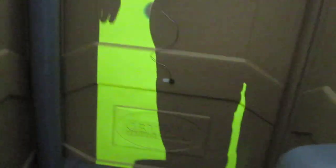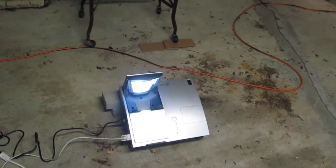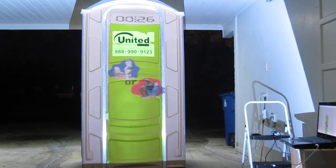What we have here is a little EZ0 sonar sensor sitting inside of a porta potty, and it is wired to this Phidgets 888, which is wired to this computer, which is hooked up to this ultra short throw projector. And what it creates is an augmented reality porta potty.